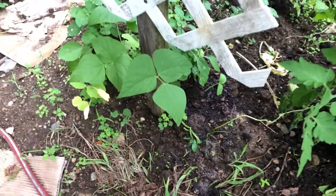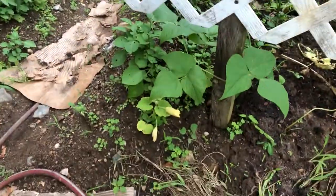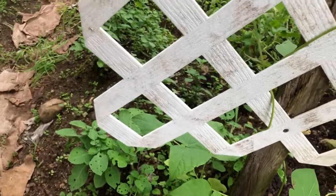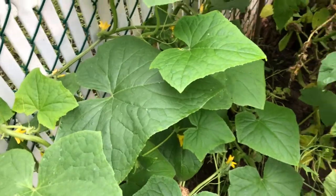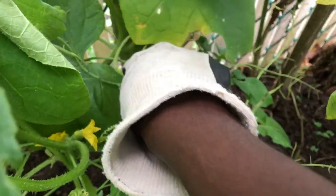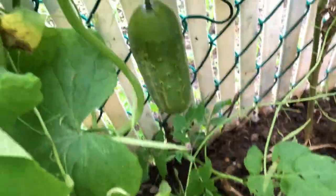Let me show you the cucumbers that I planted at the beginning of summer so you can see how they're doing. This is the one I planted at the beginning of the growing season, and as you can see there's a small one coming out over here and a much bigger one over there that is still growing — definitely going to be harvesting that very soon.